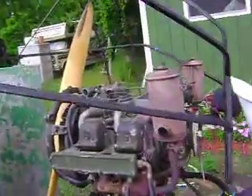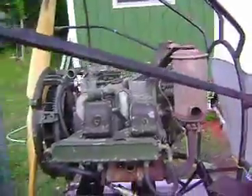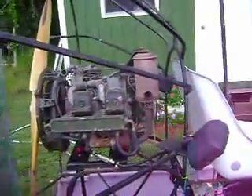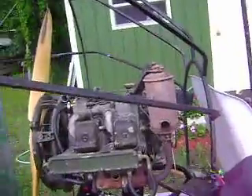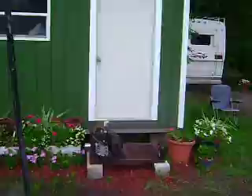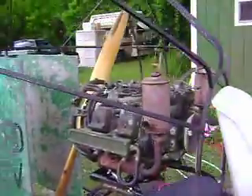We have our Continental Teledyne 4A032. It has been mounted in our airboat where our Briggs and Stratton 40 cubic inch horizontally opposed twin used to be. There it is sitting over there, awaiting a rebuild.